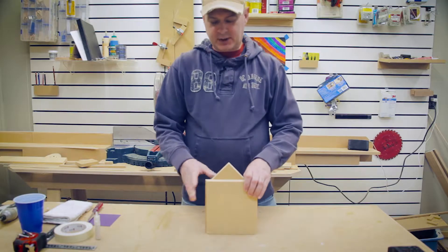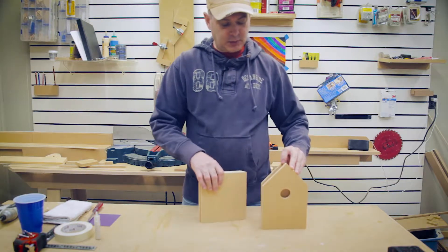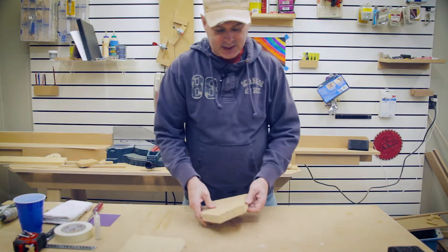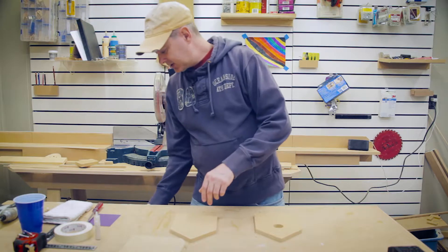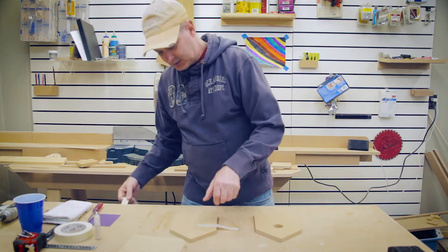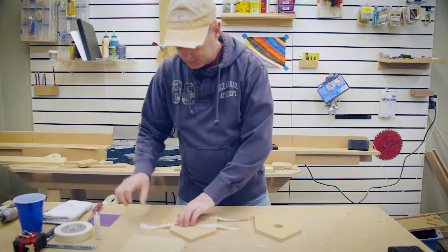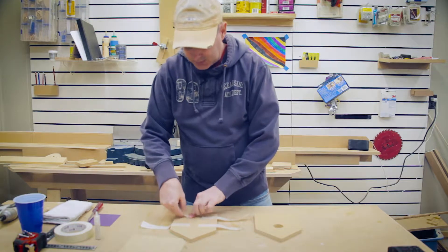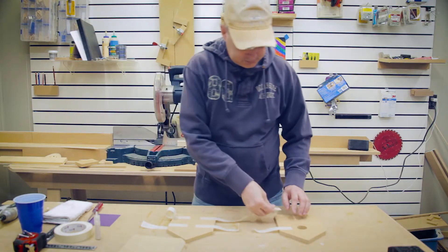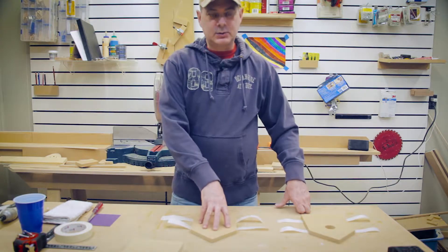We're ready to start building the birdhouse. The first four pieces we're going to start with are the front and the back — the front is with the hole, the back — and then the two sides. We'll place the two sides down and apply four pieces of masking tape to both the front and the back. To save time, I have pre-cut the pieces. I've applied tape to both the front and the back.